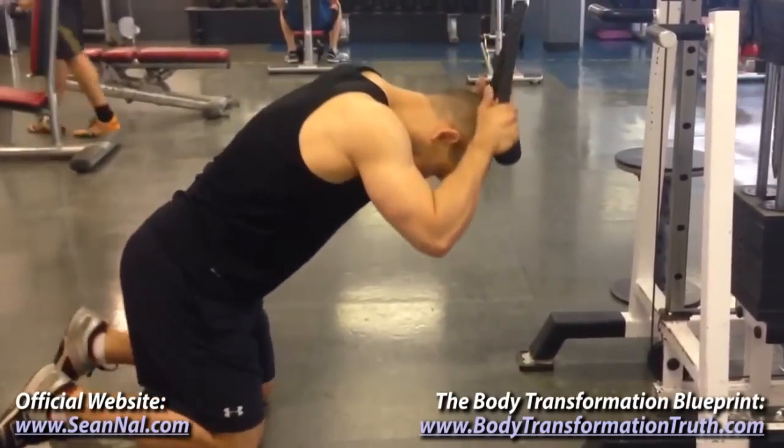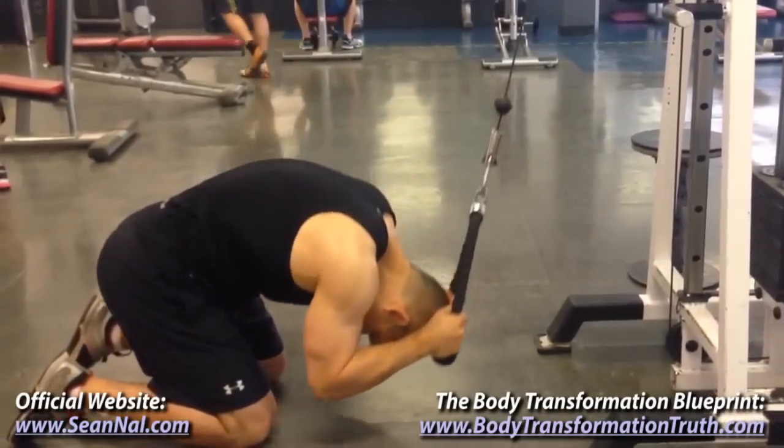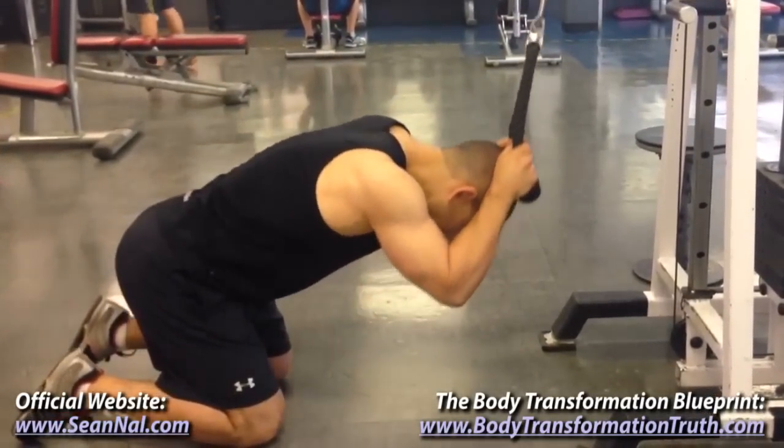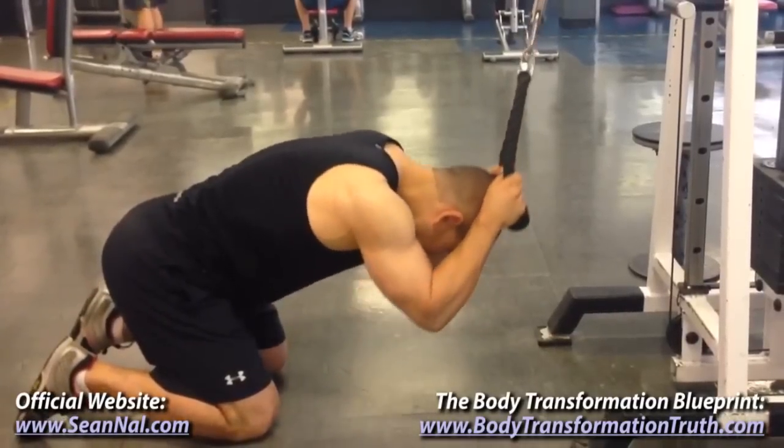I currently use the Kneeling Rope Crunch as the primary ab exercise in my ab workouts. Here's how to go about performing them properly. Set the cable at the highest level on the cable machine and use a rope attachment. You can also use a straight bar attachment as well if you don't have a rope handy.